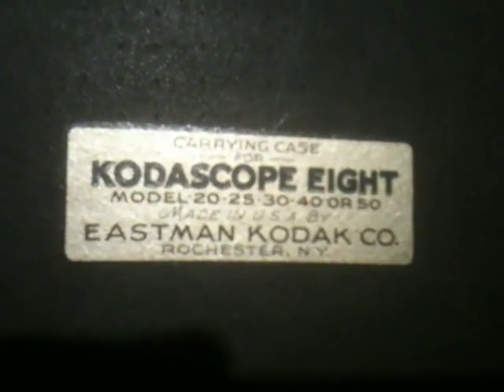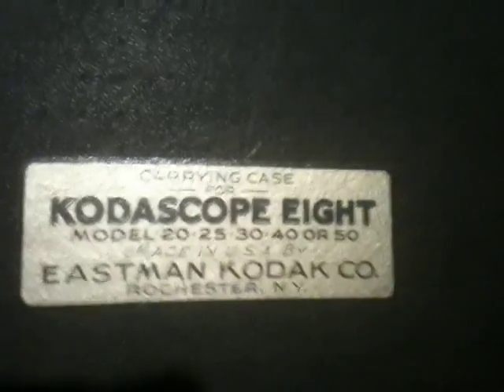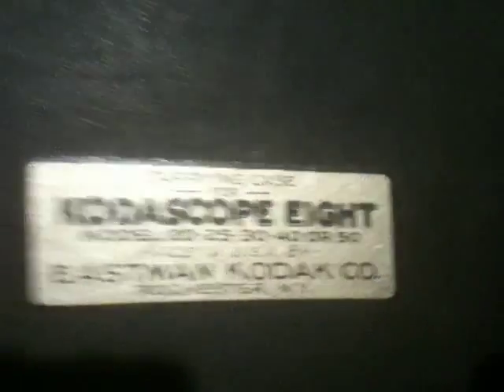There you have it. This is straight up 1930s. This is the carrying case for a Kodascope 8mm film projector, made in the USA by Kodak. And this case works with so many models of this projector, it's not even funny.